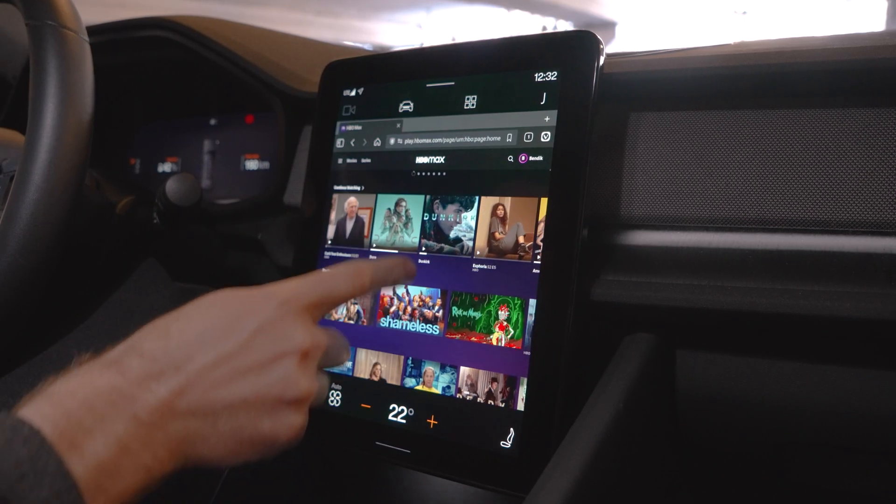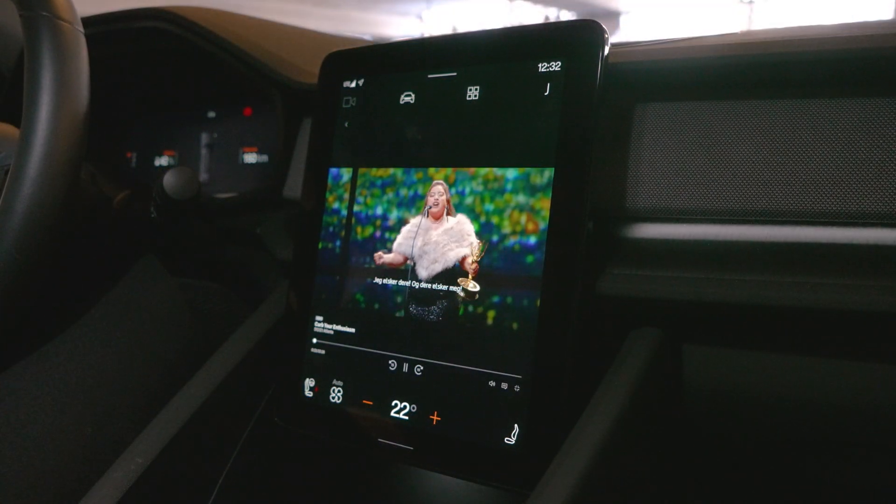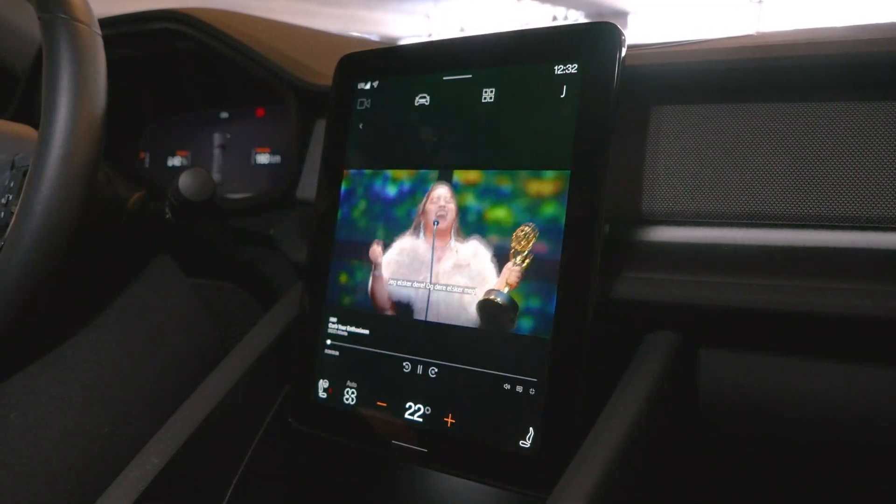While you're parked or charging your car, one thing you can do is open up a streaming service. So here we have HBO — we're just watching something while we're waiting for the car to get charged up.